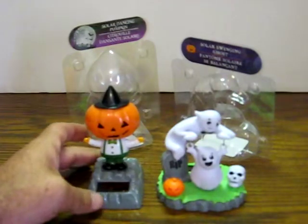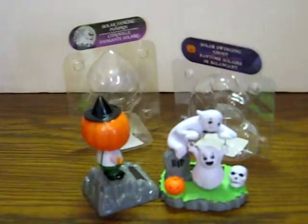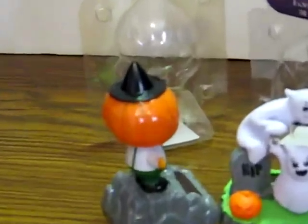I'm going to show them working in just a minute by shining a flashlight on their solar cells. However, on this one, as you can see, the Pumpkin has what looks like probably just some glue from some carelessness when they assembled this in China.